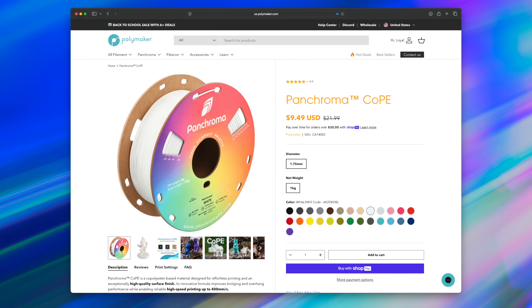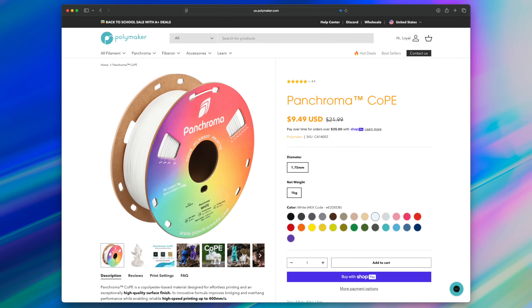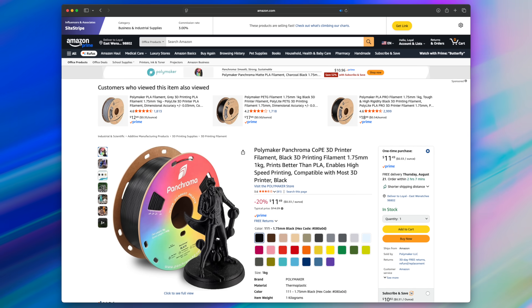They expected PLA. They saw the Polymaker brand, saw the color range, saw the price and thought this must just be another PLA option. But CoPE is priced like PLA — right now on Amazon it's as low as $11 a spool during sales — and it undercuts a lot of standard filaments. That's why so many people assumed it was just another PLA. The pricing was that competitive.